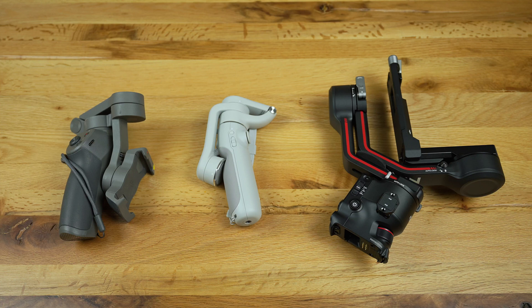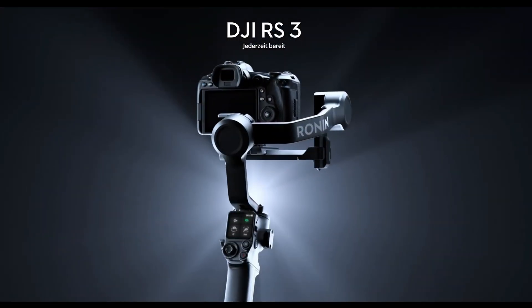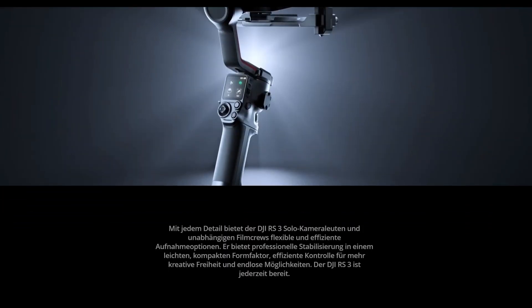My very first smartphone gimbal was a DJI Osmo 3, and prior to getting the RS3 it was my favorite smartphone gimbal due to its long battery life and the ability to attach counterweights and accessories such as external filters and smartphone lenses. I also bought the DJI OM5 last year but since it has a shorter battery life and doesn't work with the iPhone accessories that I already have, I never really used it. Although it's a stretch to compare the RS3 with DJI smartphone gimbals, it is good to note and highlight the differences between them.